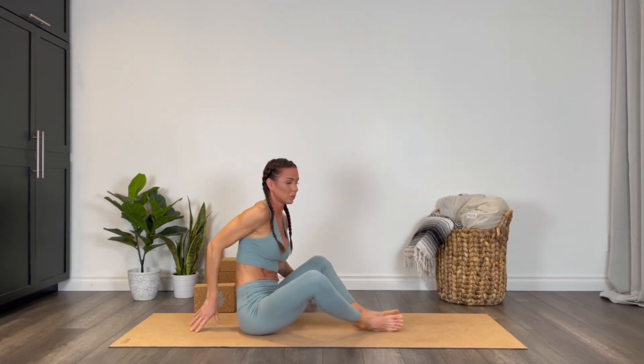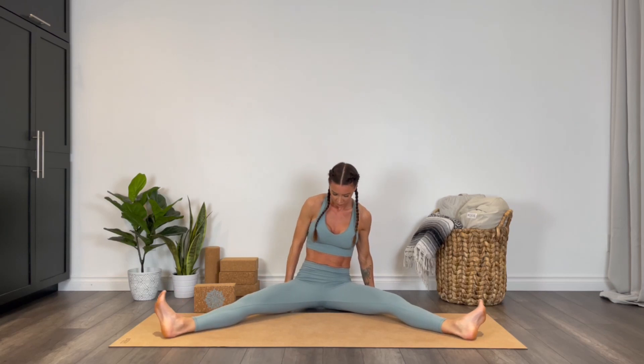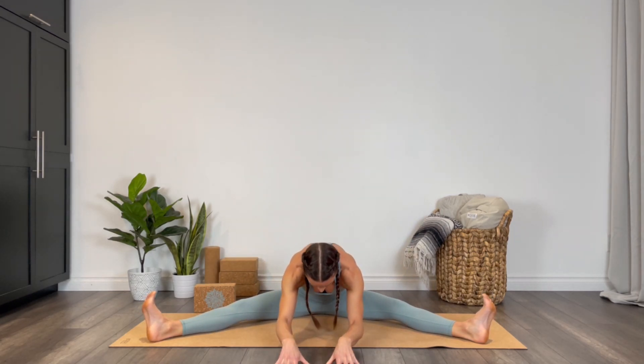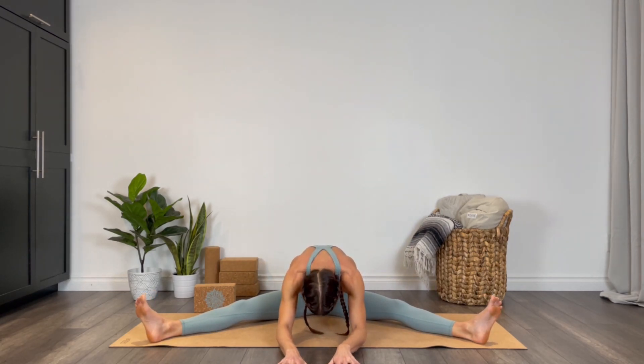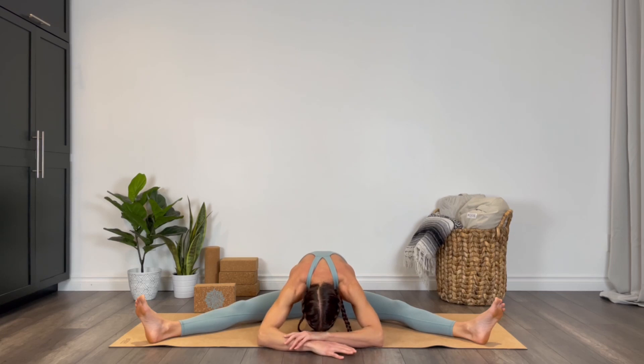Lift the chest back up, spinning to the side — finding a wide-legged seated forward fold. Flex the ankles, widen the heels, and walk the hands forward, folding deeply. You're welcome to take an active forward fold, or if passive is what you're craving, take a bend into the elbows, bringing the fingertips to opposite elbows.